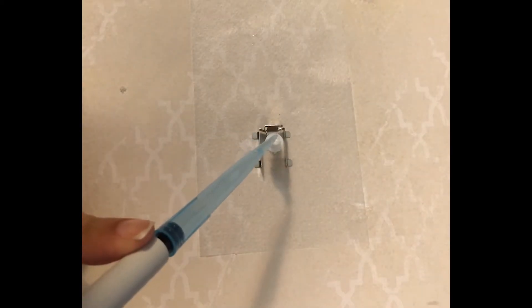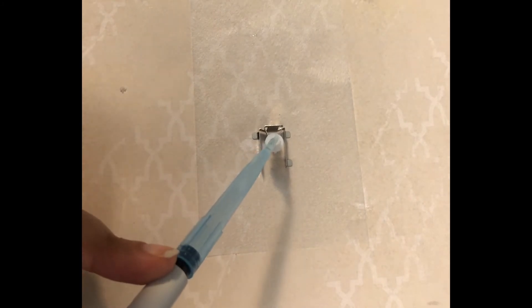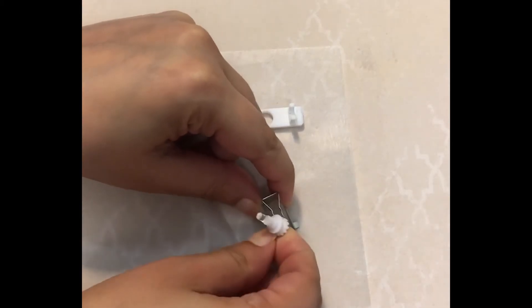Next, add the sample into the tube. Seal the tube with agarose and allow it to set. Attach the tube and the sample holder and rotate the tube to align the sample.